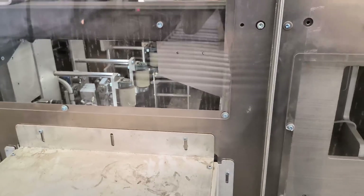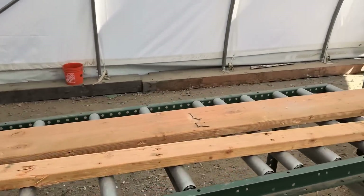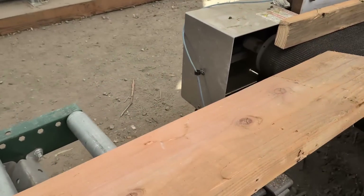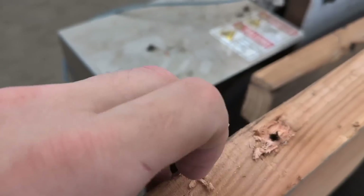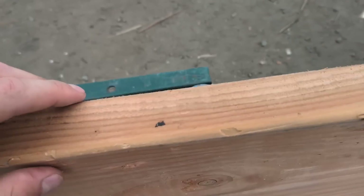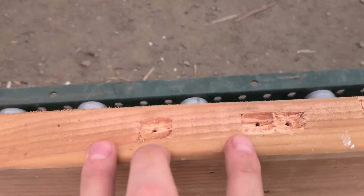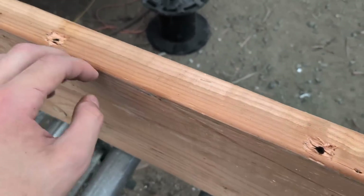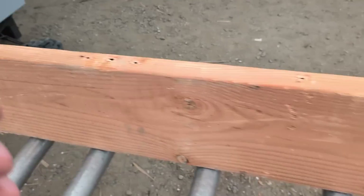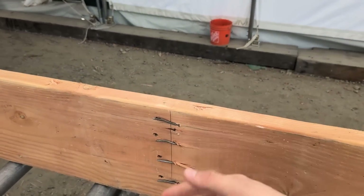That just finished processing the whole plank. We can come around the side and take a look at how it did. You can see all the little bite marks with holes left over from where the nails used to be — very typical patterns. Looks like it got all of them. We would just run this through one more time to get any remaining ones, or we might just pull those out by hand.